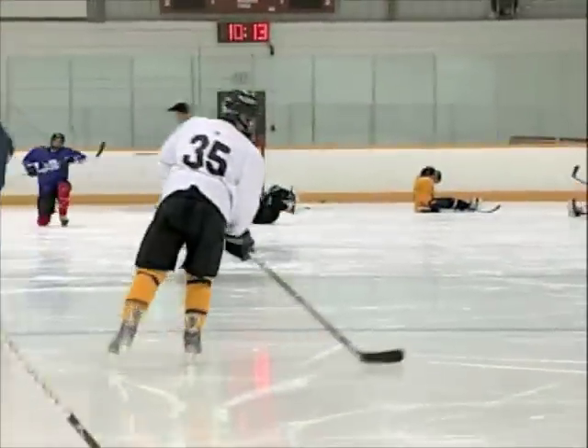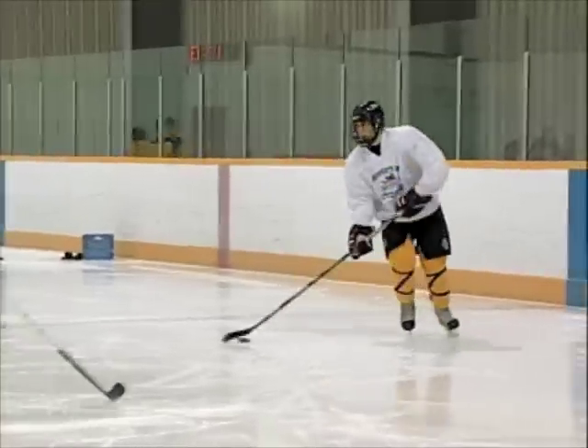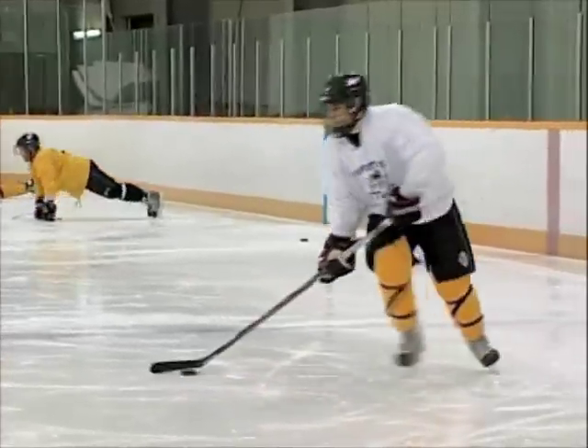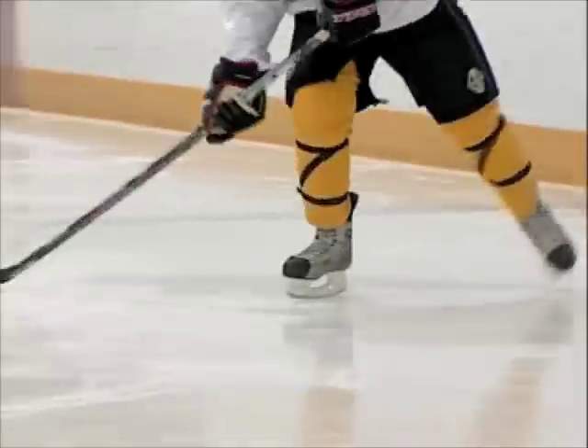Usually when you're on an odd man rush, you come in and the D doesn't think you're going to do anything — maybe take a weak shot. So you fake that shot, you get the D moving that way, then you come around him and go upstairs on the goalie. It usually happens on an odd man rush or a penalty kill.